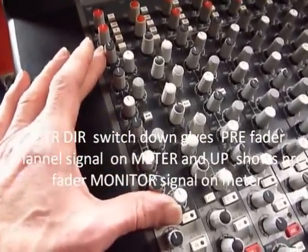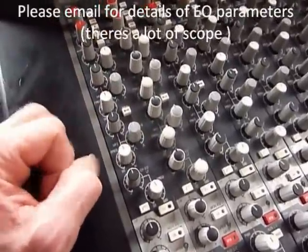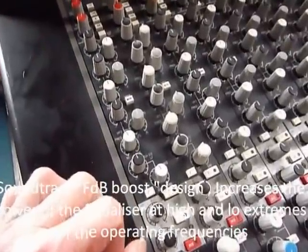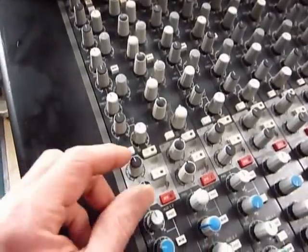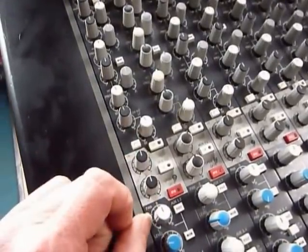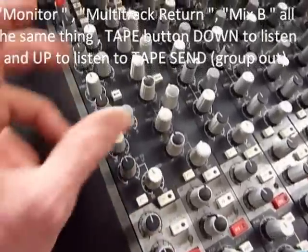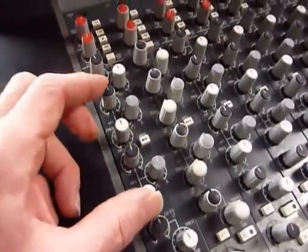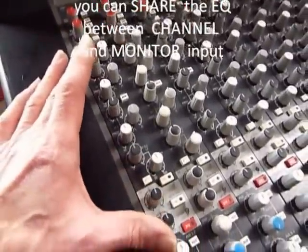Look at that EQ — two mid sweeps and two shelves: MF1, MF2, high and low shelf. Very comprehensive. EQ in and out. This is the EQ for the monitor, mix B, or multi-track return. You can take some of the mids off the line input with that switch there, so you can share the EQ between the two inputs.